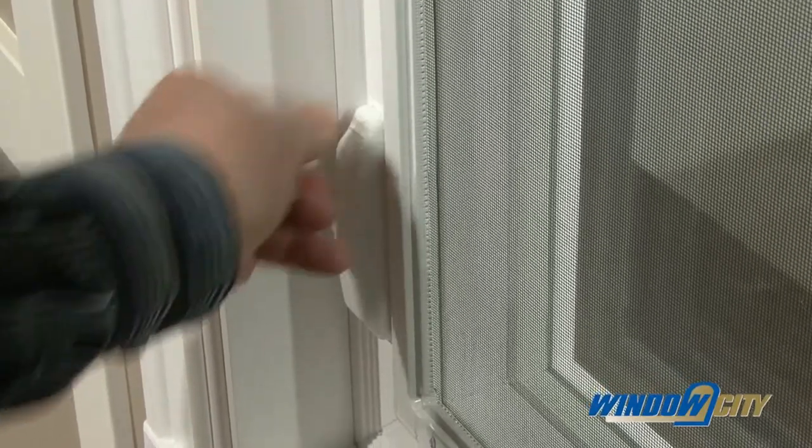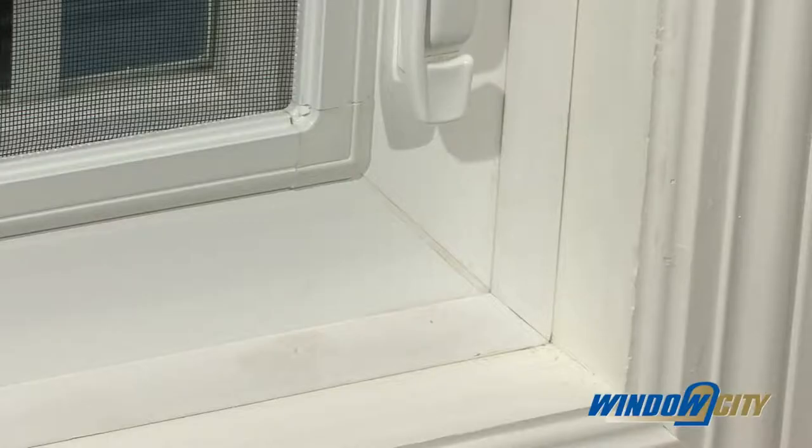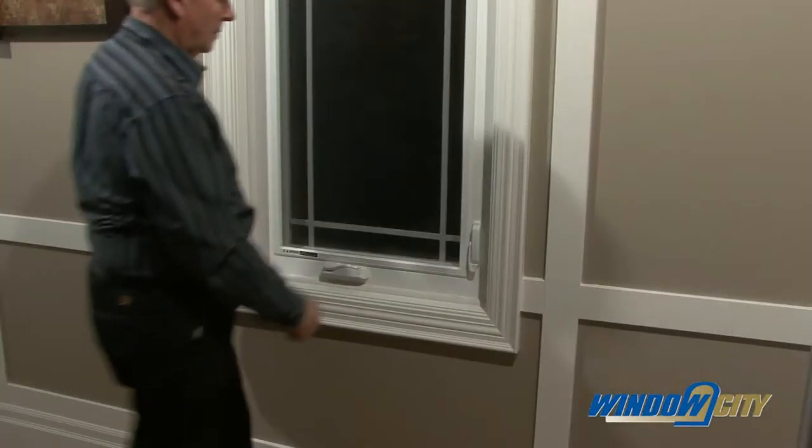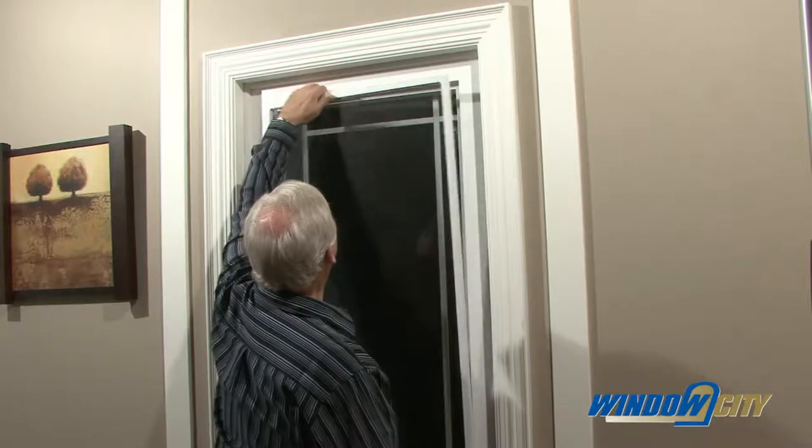Our multi-point lever locks ensure a consistent tight seal for added security and insulation value. The smooth edge overlap screen has a hidden retention system for easy removal from the inside to clean it.